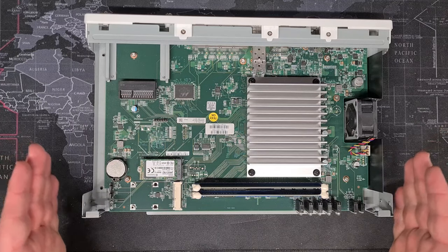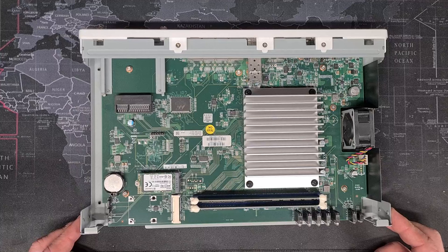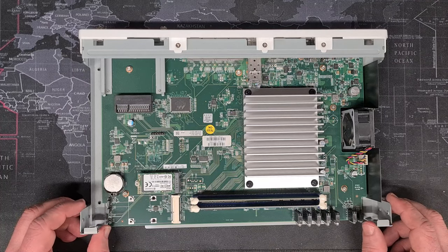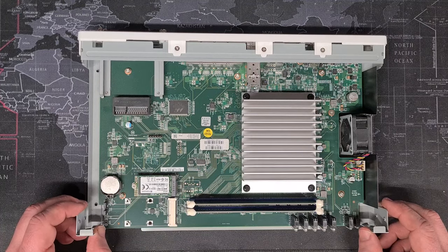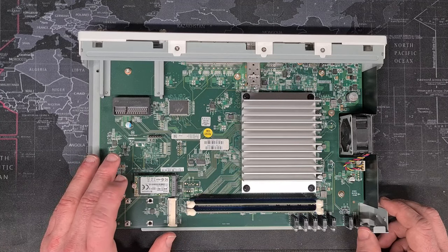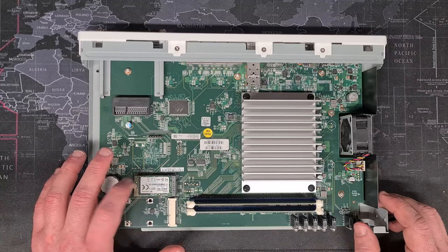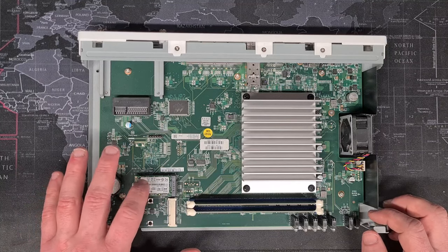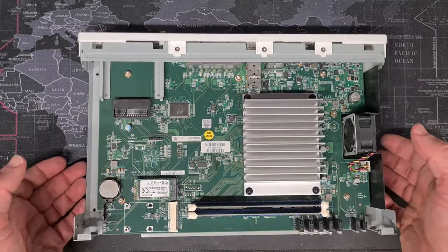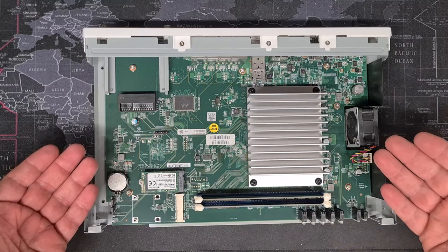If you try to load Sophos XG Home Edition straight onto a hardware appliance without changing the hard disk, you will get an error reporting that you are trying to load the software image on a hardware device, and it will not load. There are ways to use the internal SSD using certain DD commands, but I've never had any luck with that. My recommendation is to simply replace it — a 64 GB or 128 GB SSD is more than adequate and inexpensive.